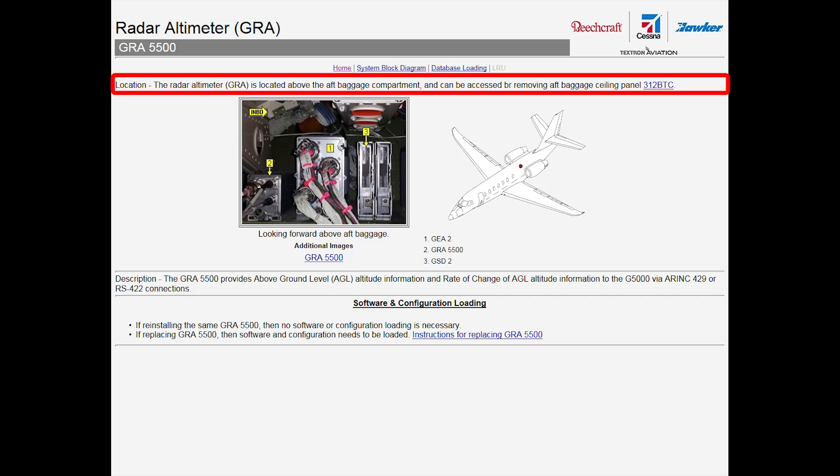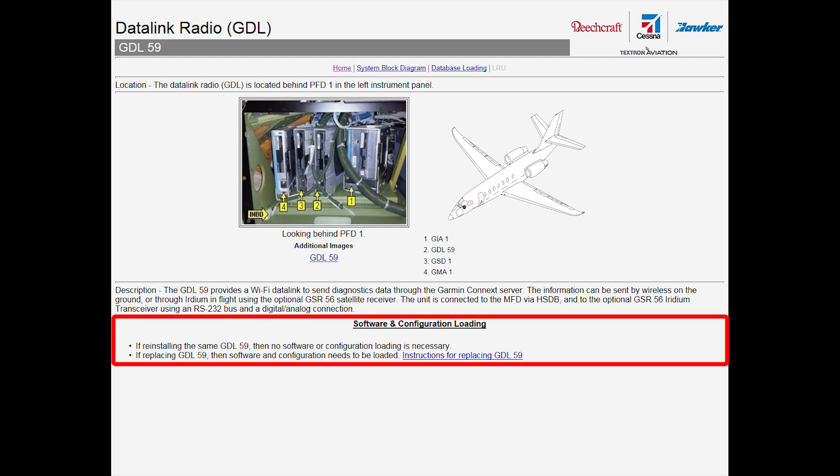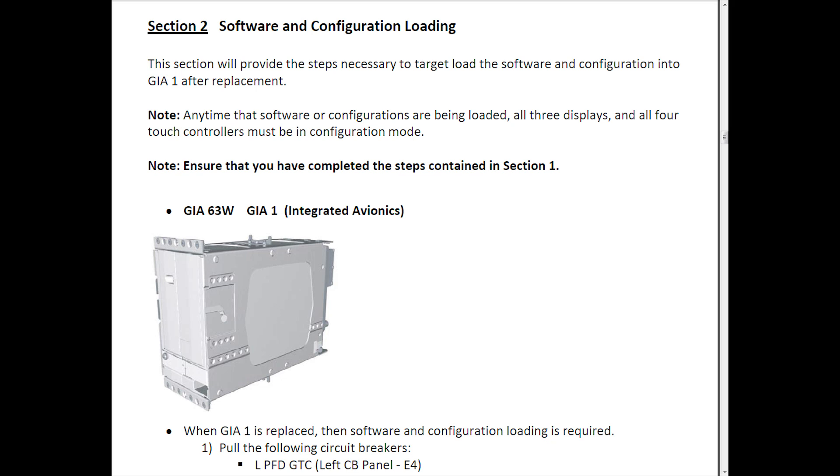It includes details on the location of the LRUs, including what panel to remove if necessary, operation of the LRU, and then detailed instructions on swapping or replacement of the component. These instructions detail every step in the software and configuration loading process.